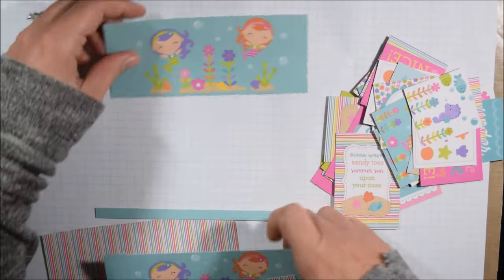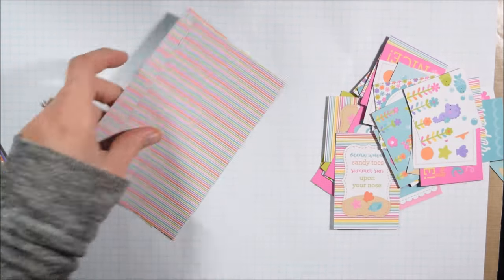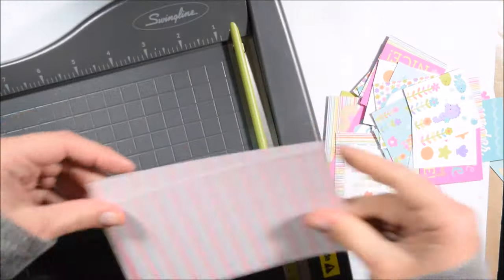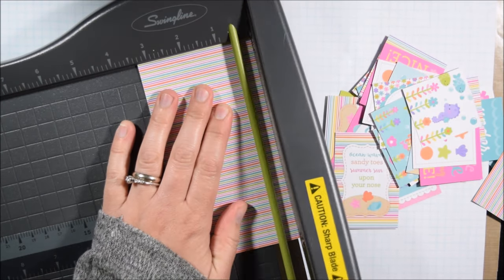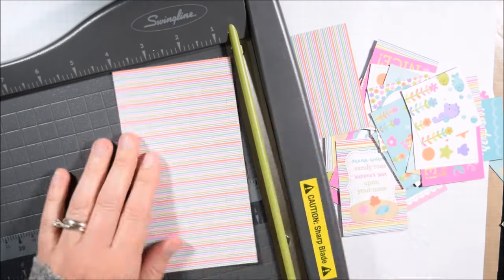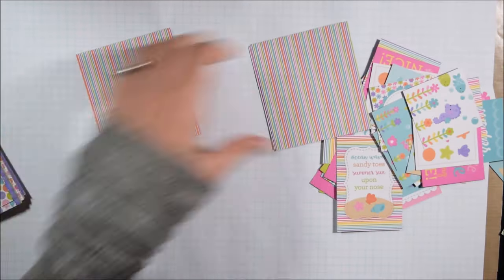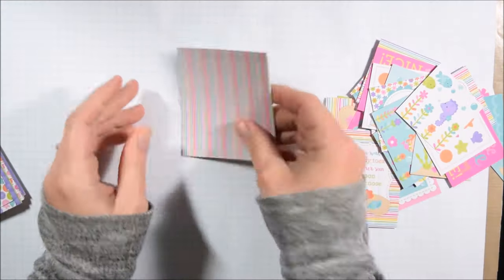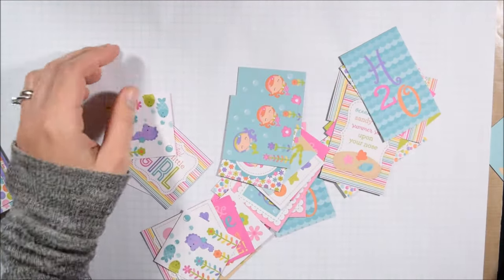This really large print with the mermaids had a 'dream' sentiment on the top that I didn't really like for a card, so I'm cutting that apart. I cut the strip of mermaid to use on a card, and then I basically flipped the sentiment over and instead created some little square-ish pieces that I can work with throughout the card making.